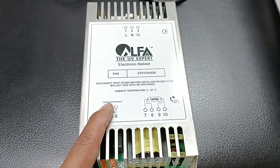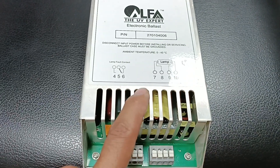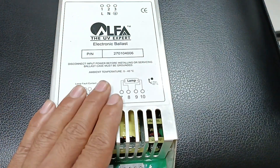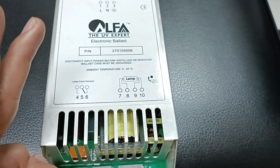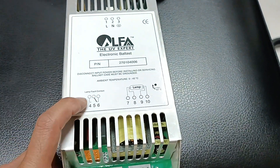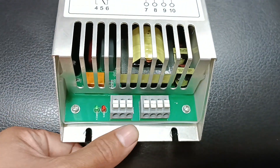Each UV lamp requires one ballast. So one UV lamp equals one ballast. If you have two UV lamps, you must connect two ballasts. This is the connection point as I mentioned — this is the actual Alpha Expert Electronic Ballast.